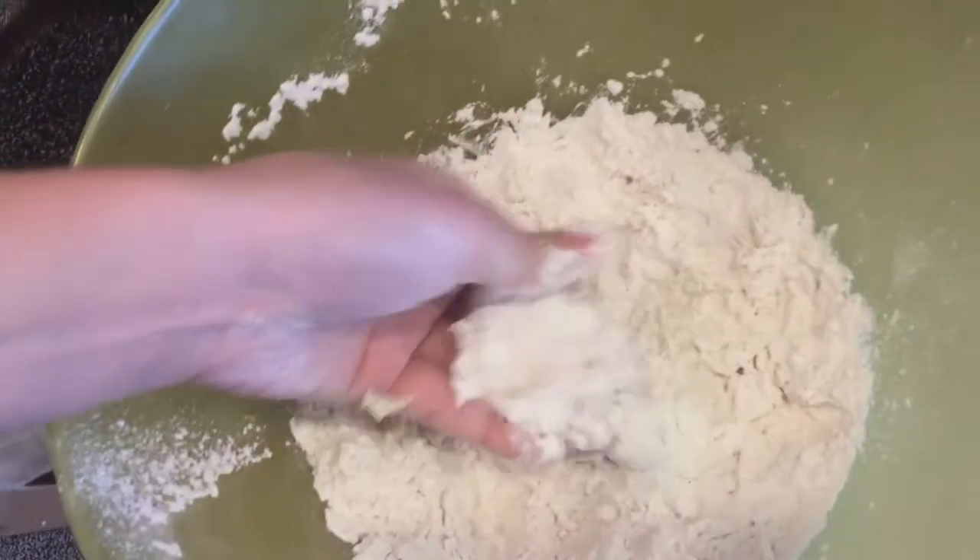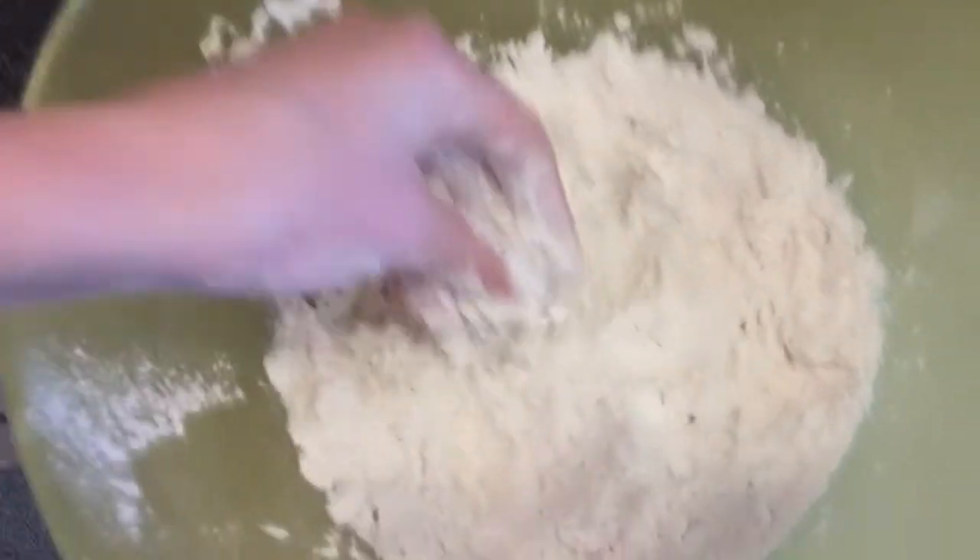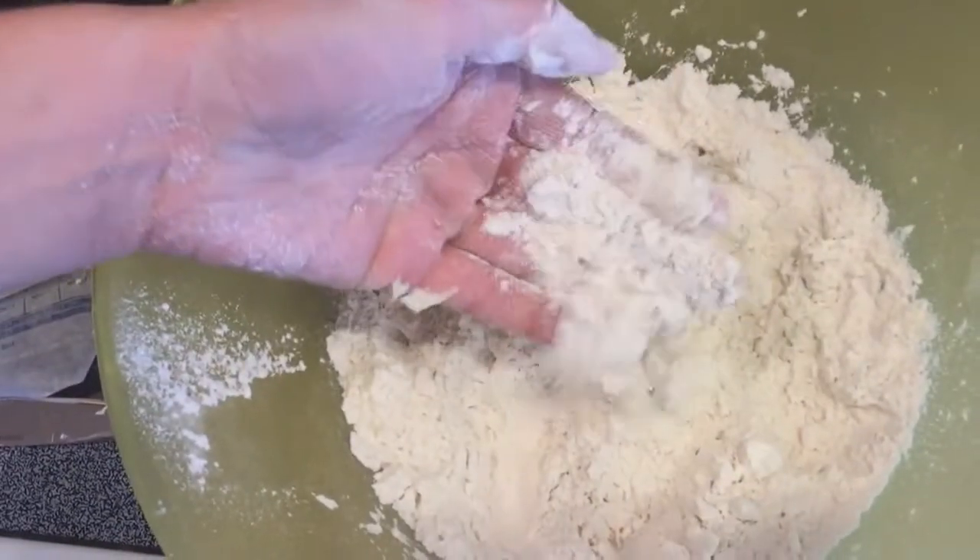If it has a little bit of crumbs in it, that's a good start, but you need it pretty much all to look like that.